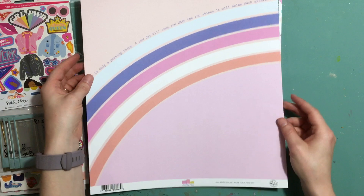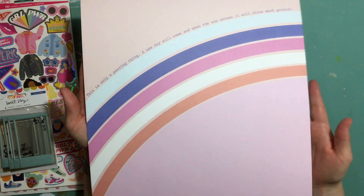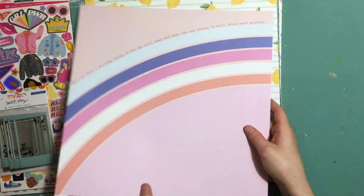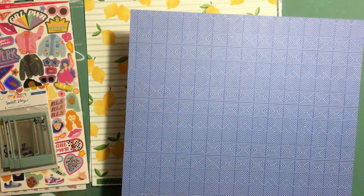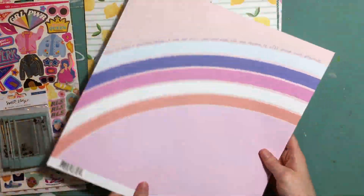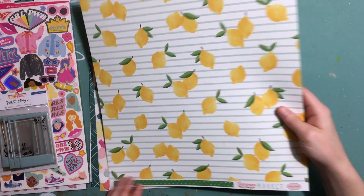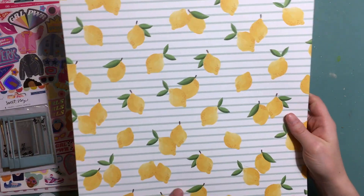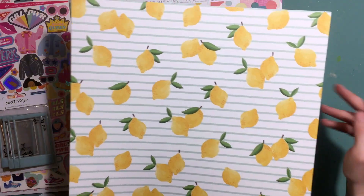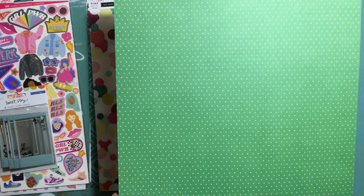I'll start with the papers. We have, from the Let's Stay Home collection by Pinkfresh Studio, this rainbow paper — I'm sure you've seen a lot of it. I do really like the idea of this collection and I've had to resist buying the whole lot because I don't need more stuff right now. The second paper is from Cartabella Summer Market. I love their papers; they're so thick and textured. On the other side we just have a white on green tiny polka dot.